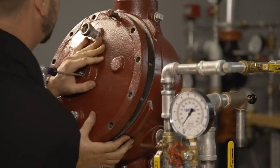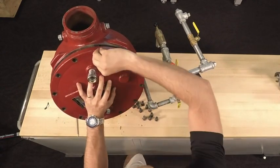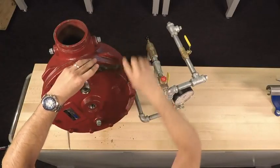Line up the holes of the cover with the body of the valve. With the holes lined up, we can now hand thread in the cover bolts. Once the cover bolts are installed, tighten them down.